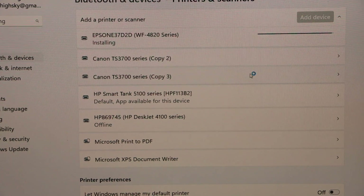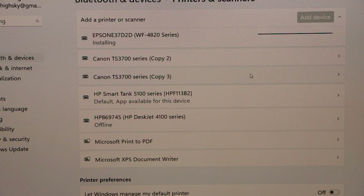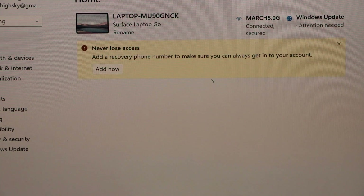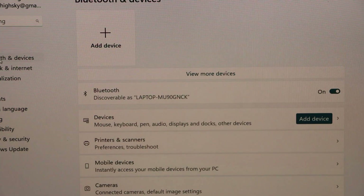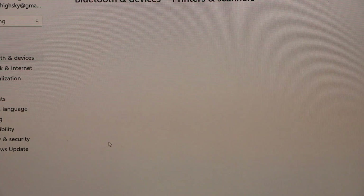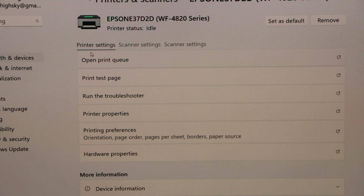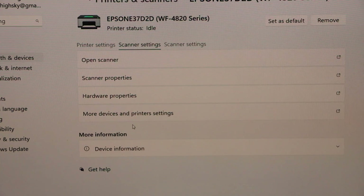In case it asks you to install the drivers, you have to go to the Epson website and download the drivers from there. Click the Home button, go back to Bluetooth and Devices, then Printers and Scanners. You can now see the printer listed. Click on it and it will display all the information including scanner settings.